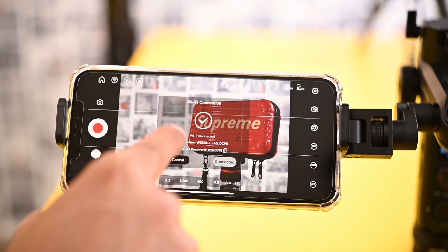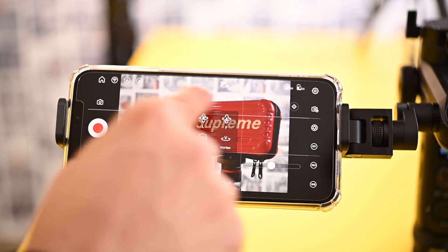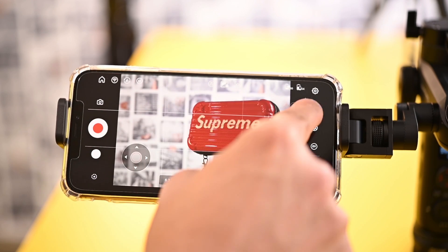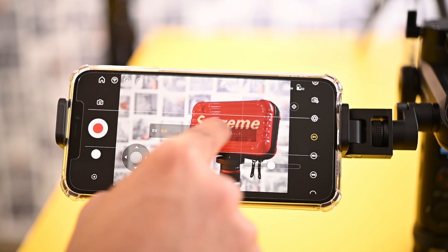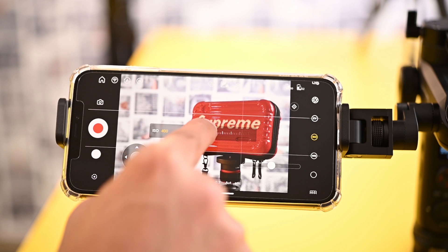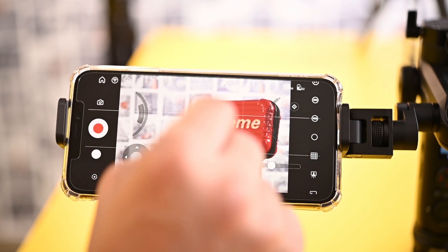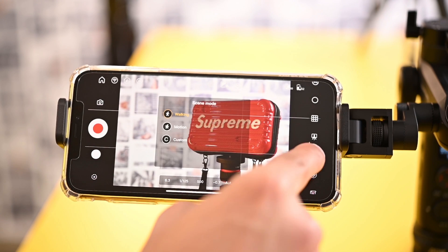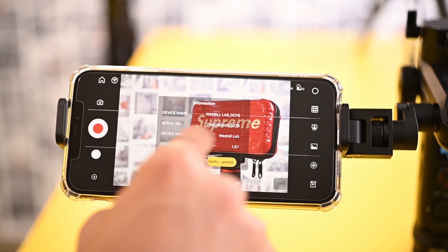You can check the Wi-Fi of the gimbal and change the gimbal modes from the app. Settings of the gimbal can also be controlled through the app — change the shutter speed, open and close the aperture, choose the correct exposure, change the ISO, and choose the perfect white balance. The focus motor can also be controlled through the app. You can choose what kind of grid you want, choose the perfect scene mode, do calibration if required, and check more information about the gimbal.